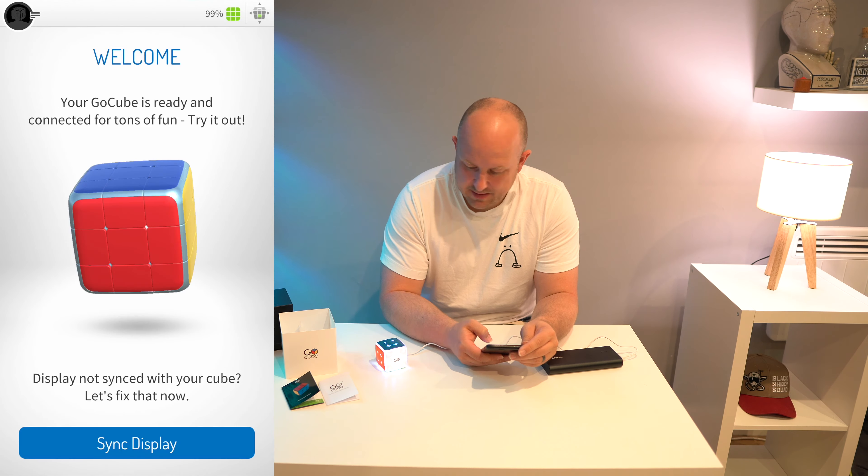We have an option to add a photo — I'll do that later. Here we go: 'Your GoCube is ready, connecting for tons of fun!' The gyros or whatever it's using must be pretty cool — as I move it the app is tracking it. To calibrate, hold the cube so the white center with the logo is facing up and green is facing you — so red here, orange here, green at the back, white on top. Put it on a flat surface, hold in position white up green front, click the sync icon. There we go — now it's perfectly synced!